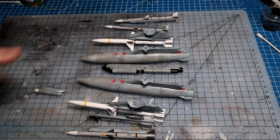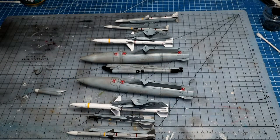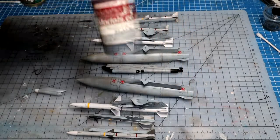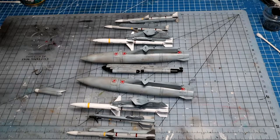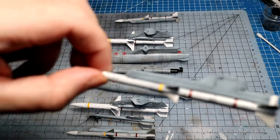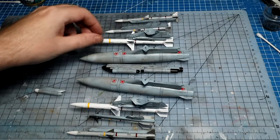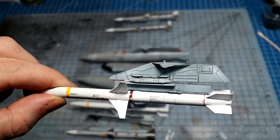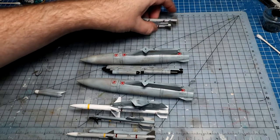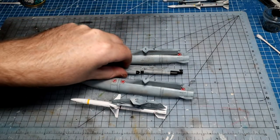Here's the full line-up of ordnance in the order it goes — wingtip stations at the ends and working inward to the center. It's a lot of work. I used dark dirt for the pylons and black for the missiles and pods, watered down about 50/50, which gives a nice subtle panel line wash to pick out detail. These missiles are done — they'll go in a box and be attached to the aircraft at the very end.